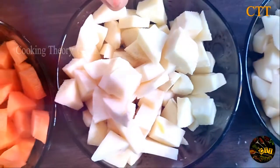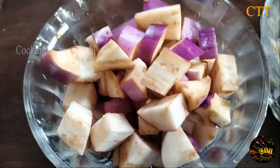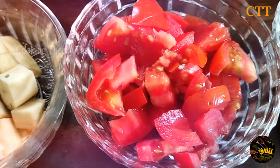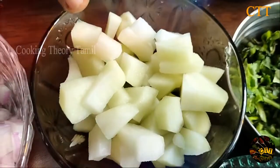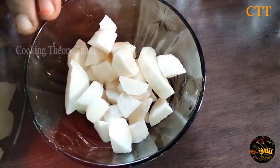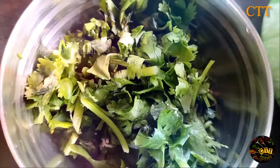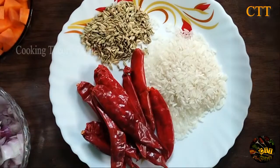Carrot, Sakarvali, Urule, Kattrikai, Walakai, Thakali, Chinnamangayam, Sepangirangu Baby Karneikirangu, Pachamilakai, Kottamalli.